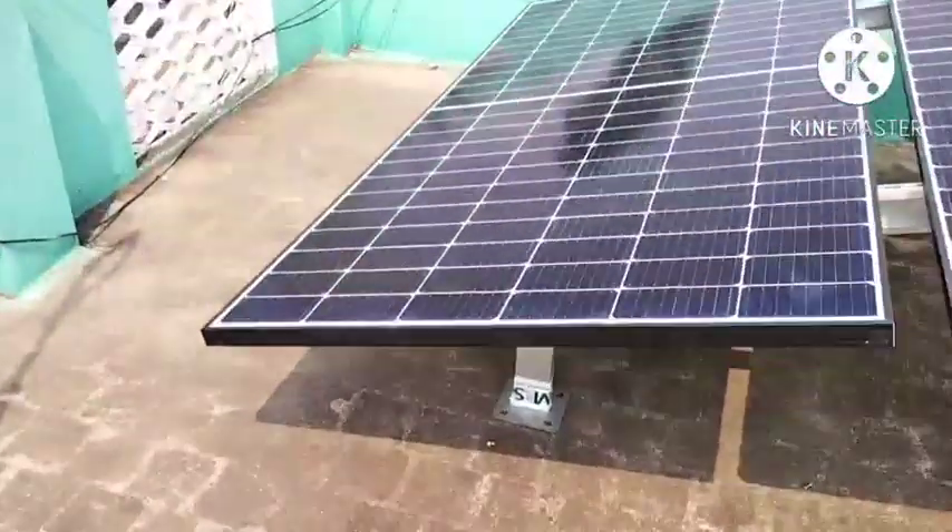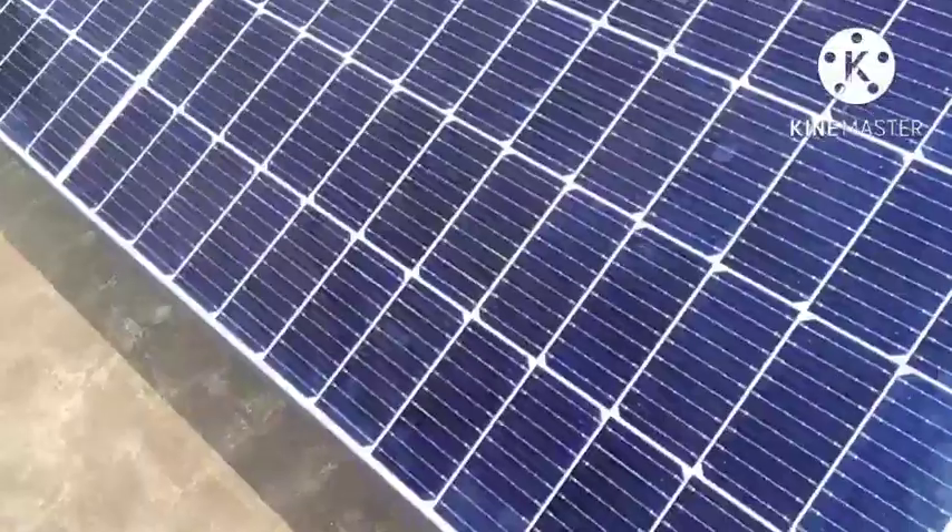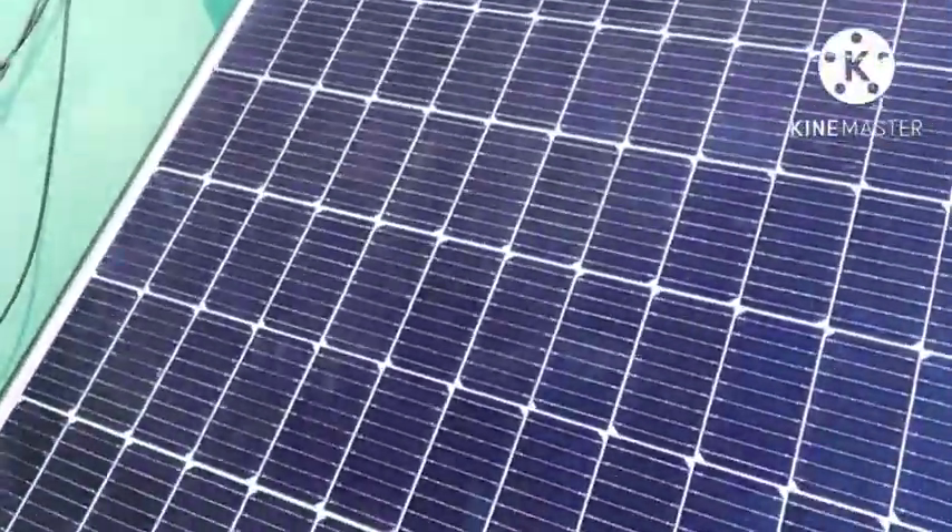We are going to talk about the Lume Solar 440HP panel. The stand is G.I. — Galvanized Iron Stand. This is a Mono Half-Cut Panel.